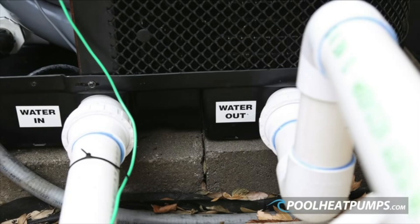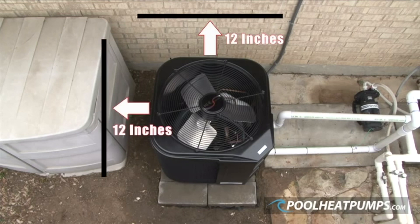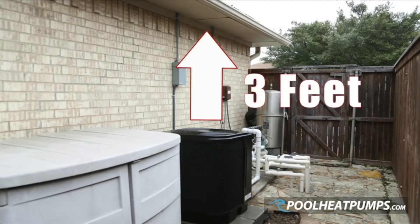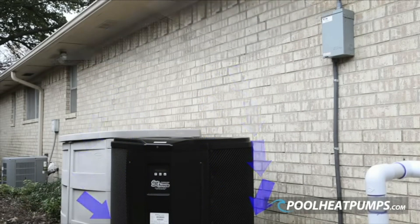Away from walls and obstructions for ease of customer use and serviceability. The water connections run out the side of the heater, keeping piping out of the way so customers and service personnel don't step on or trip over it. Have a minimum of 12 inches from the house or any obstruction on the back and non-plumbing side, a minimum of three feet clearance on the front side, and a minimum of three feet clearance on top from any overhang such as porches.